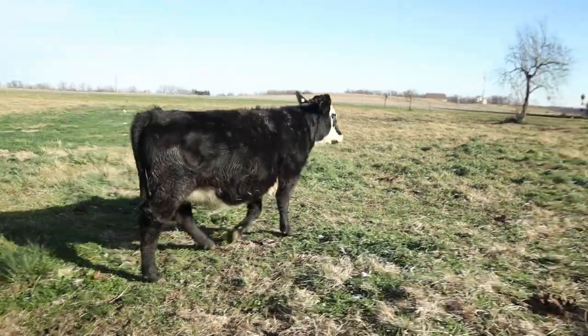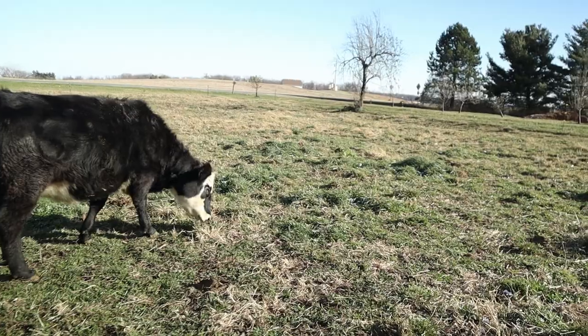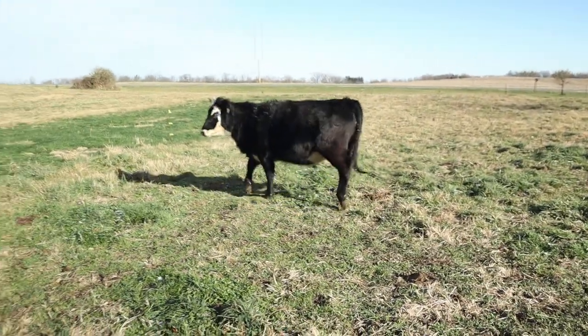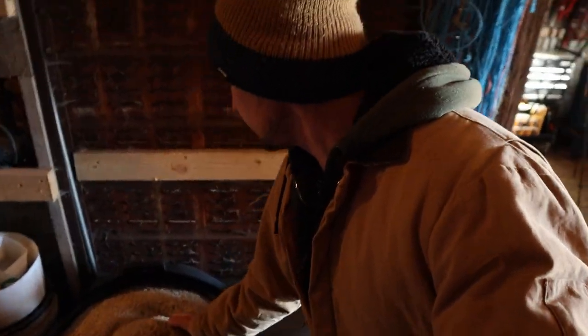Another thing to factor in is that this little heifer right here has also been going into heat, and that kind of messes with things. I think the best thing to do is just take the blood sample and test it and see what we can come up with. I'm going to get a little grain for her so she'll hold still.